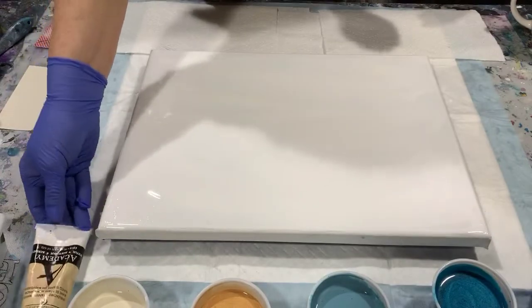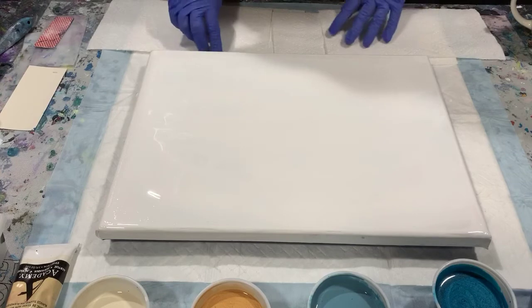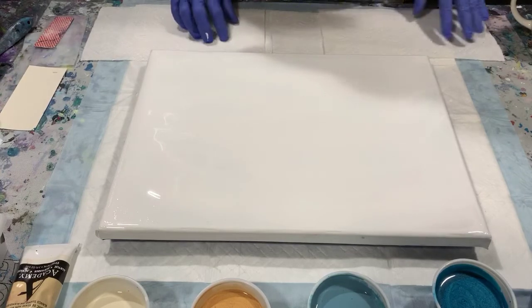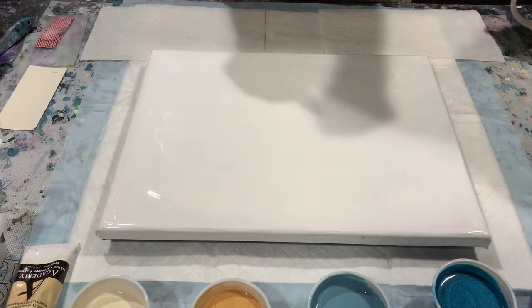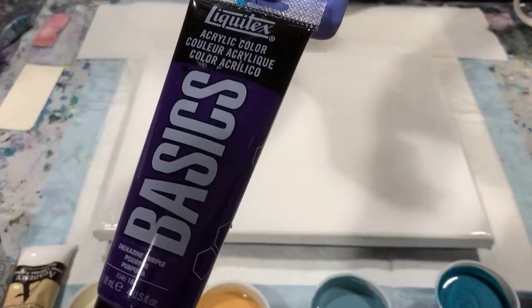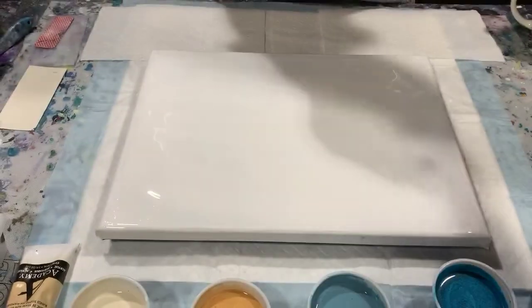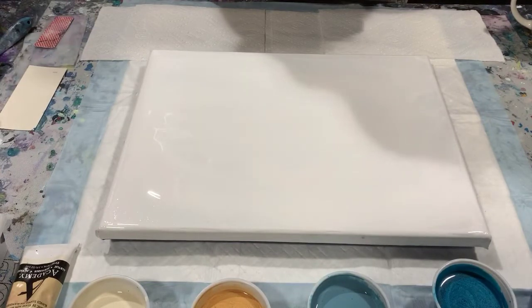My pouring medium today is two parts Floetrol to one part paint, and I did have to thin it a little bit with my mixture of 90 percent water and 10 percent Floetrol. I did not add any silicone in my paints, although the Liquitex Basics Dioxazine Purple I'm pretty sure had one drop of silicone from a previous pour, so we may get some cells today.